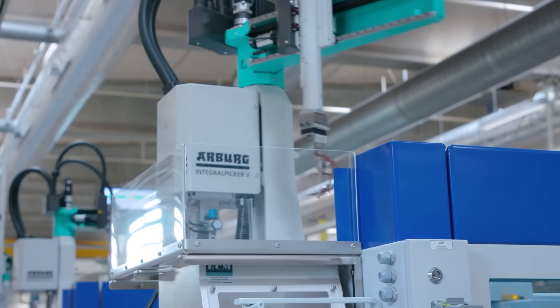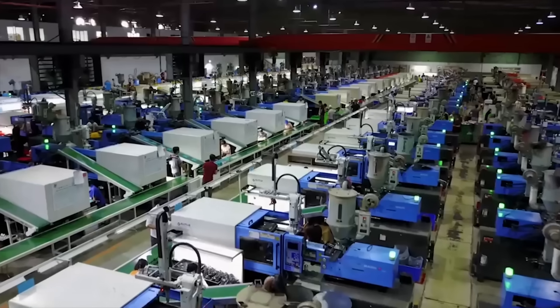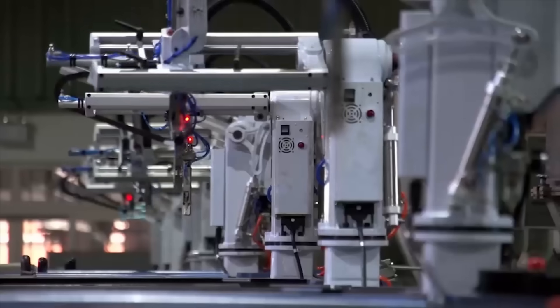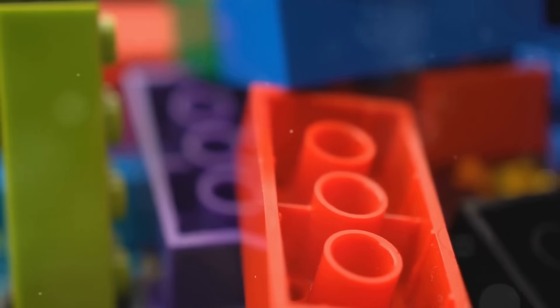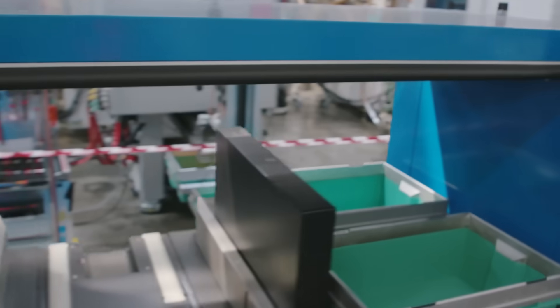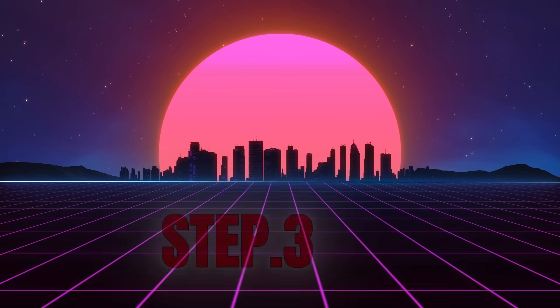The molds themselves are engineering marvels crafted with incredible precision. The margin of error is just 0.002 millimeters, meaning even bricks made decades apart fit together seamlessly. This step ensures every Lego piece has the iconic click that makes it so satisfying to build with. Each mold can produce tens of thousands of bricks per hour, turning molten plastic into perfectly shaped pieces in just a few seconds.